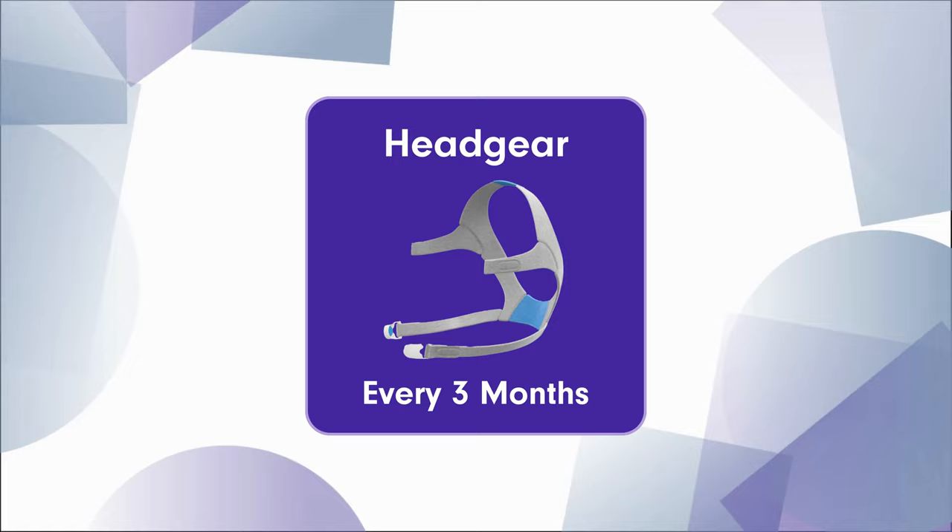Another key component for your CPAP mask is the headgear, which should be changed every three months. This is due to the velcro not sticking in its previous location and the cushion getting softer over time, which will cause you to tighten the headgear more and leave marks on your face.